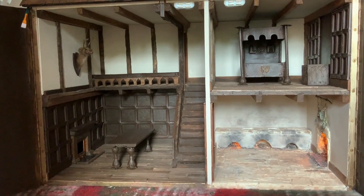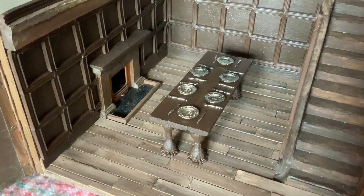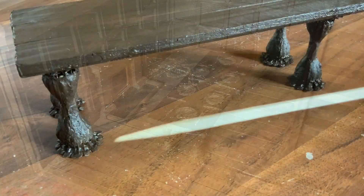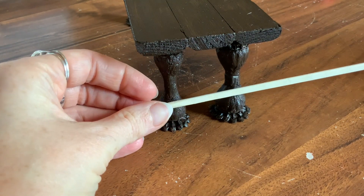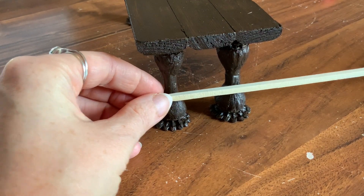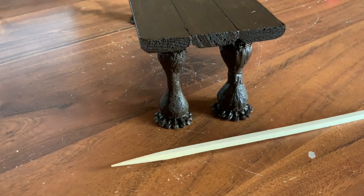Hi everyone. If you've watched previously you will know that I made this little banqueting table to go into my Tudor dolls house and I asked for some feedback on it because I felt like it maybe needed weathering a little bit and I felt that it needed some panels to go along the bottom to make it more authentic. So in today's video I'm going to be adding these details and I'm also going to be making some little benches to sit alongside the table.